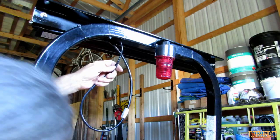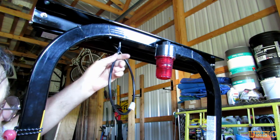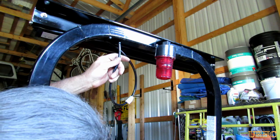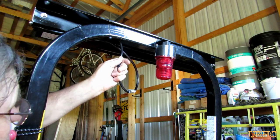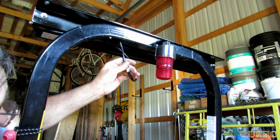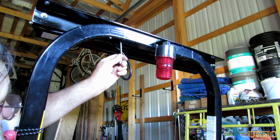I pulled everything back down through and got the wires nice and tight where they're going to be. Eventually I'm going to remove that red strobe light and just put a couple of yellow LED strobes back there.